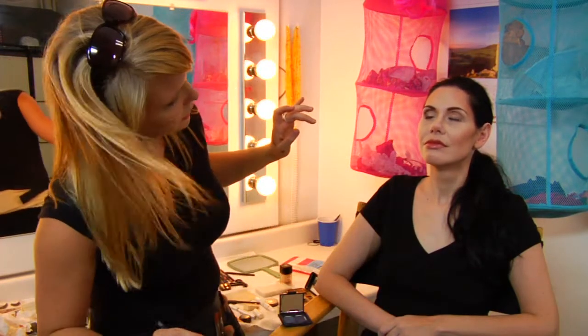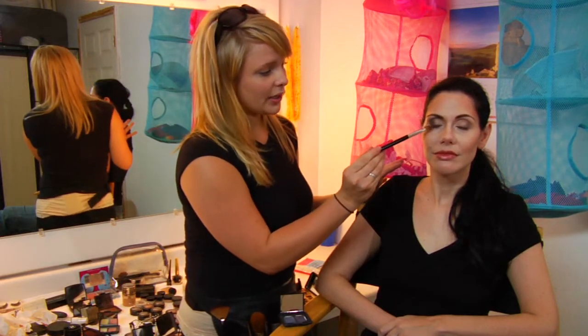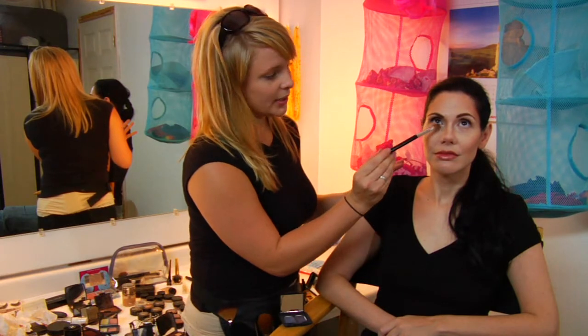Look up. As you can see, it's a little bit more dramatic. If you wanted it even more dramatic, you can sweep the same color, maybe a little bit lighter, just underneath your eye in the very corner — look up, just up here — and you'll have a completely different look.